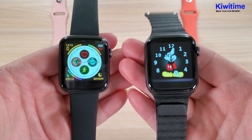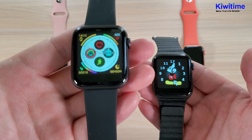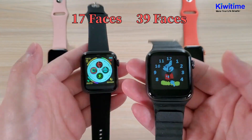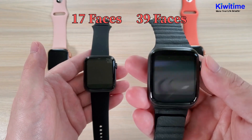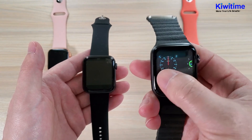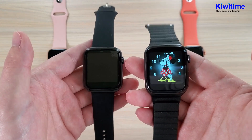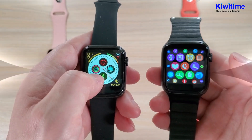Now let's compare the firmware. The Ivo 12 Lite has 11 clock faces and does not have the Mickey and Mini clock face. But the Ivo 12 has 13 clock faces and includes the Mickey and Mini clock face, which is very popular, as well as a richer inside UI.